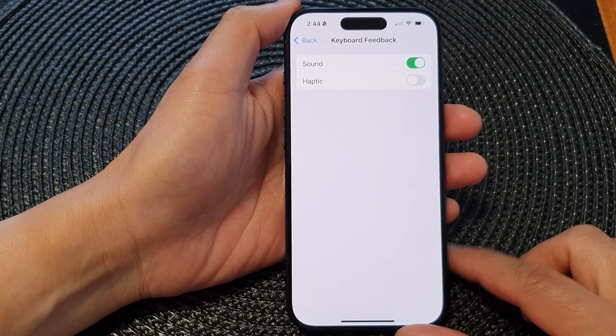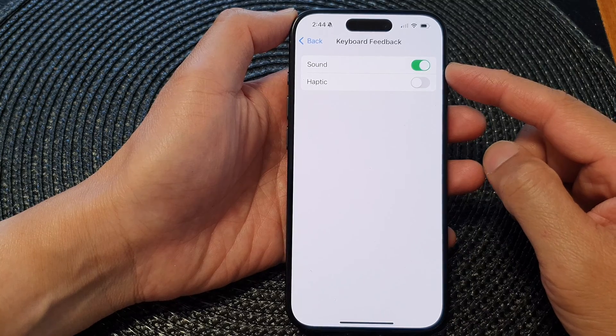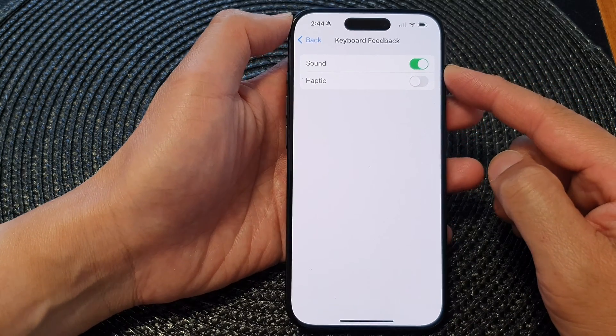In this video we're going to take a look at how you can turn on or turn off keyboard feedback sound on the iPhone 15 series.